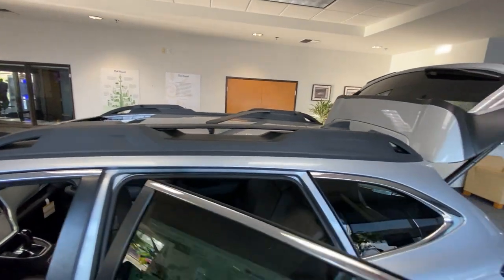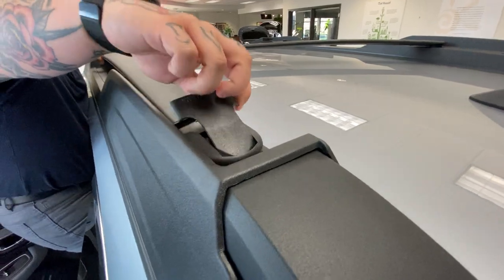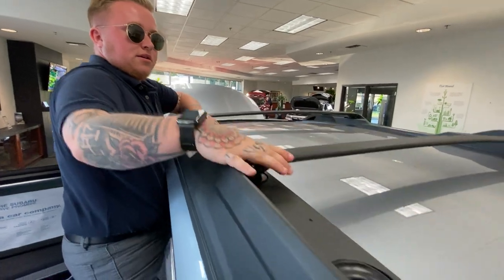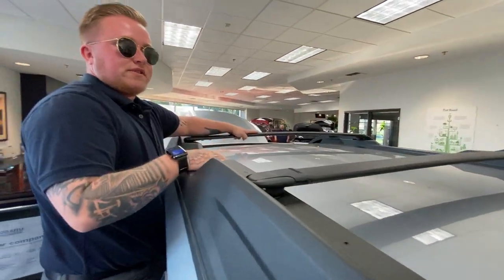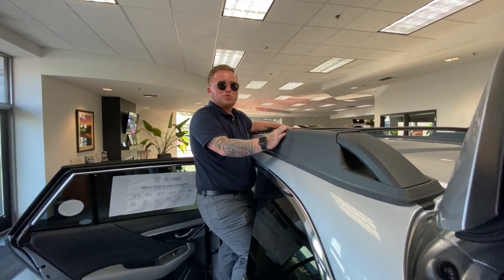Aside from the Wilderness model, follow me up here — it flips open this way and they both go across horizontally and click in like so. So you don't have to spend that extra $200 to buy crossbars on any new 2023 Subaru Outback.